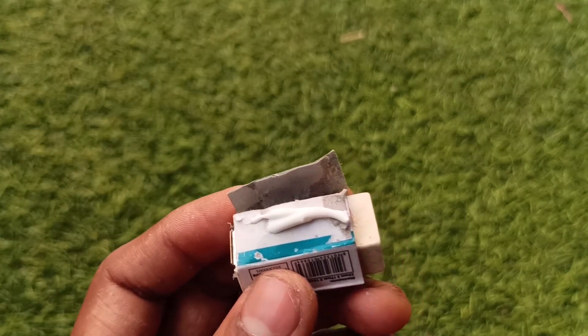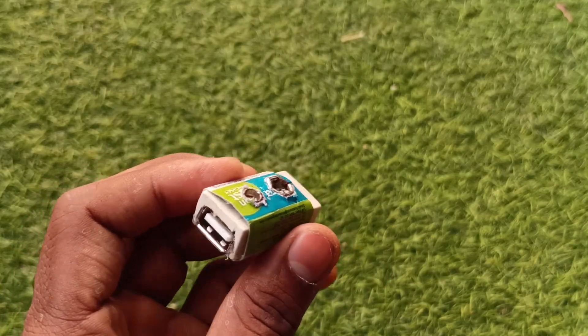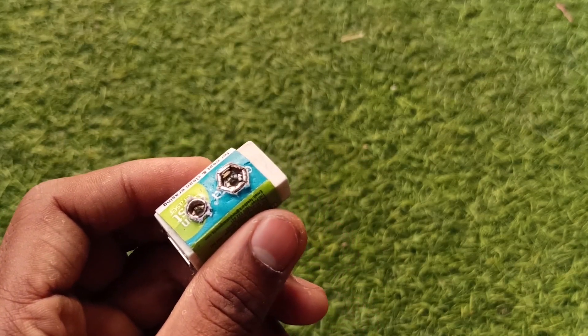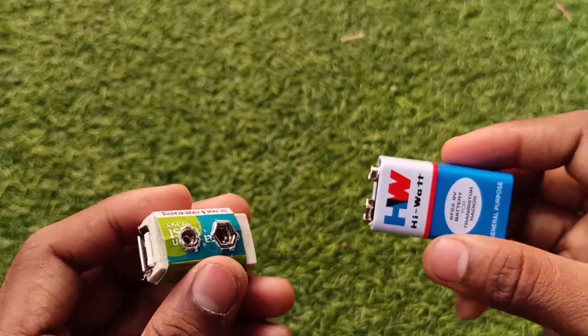I made two holes on the eraser cover to accommodate the battery holder so it makes a nice fit. After sticking it, it looks like this. You can make this even smaller and cleaner. Take your time and make yourself an emergency power bank. Just connect it to the battery and USB cable of your phone — that's it, it will charge your mobile. It's working! Cool, it's charging!